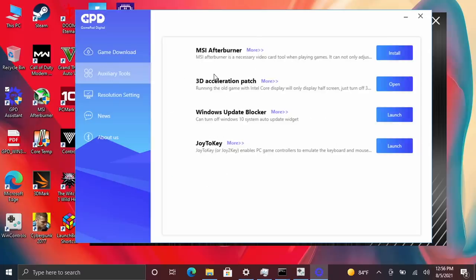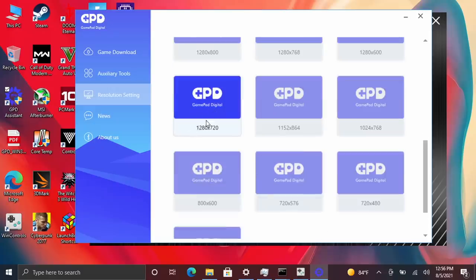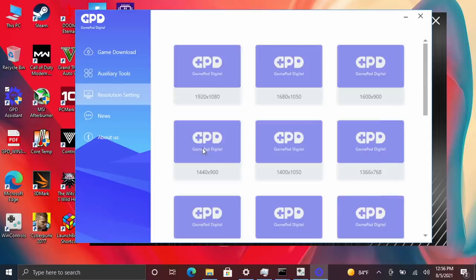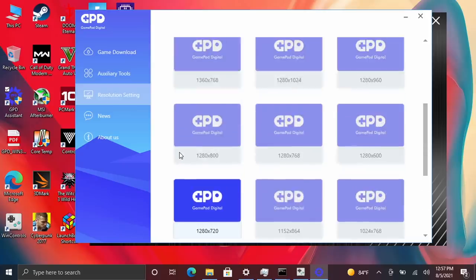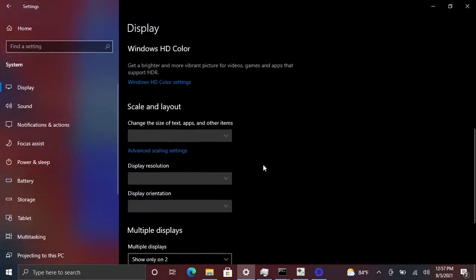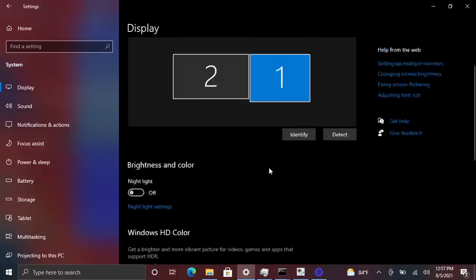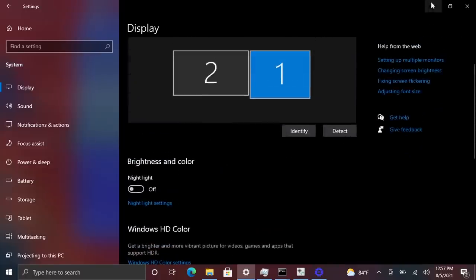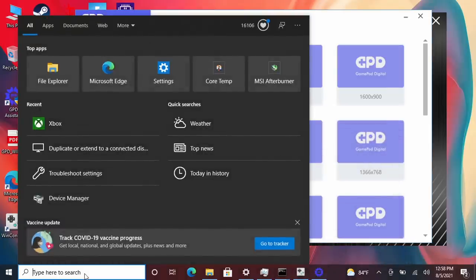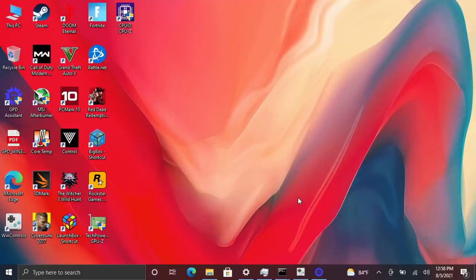The GPD Assistant comes in really handy — you can download Steam and Epic through it, and it also includes MSI Afterburner, a 3D acceleration patch, and Joy to Key. One of the main settings that comes in very handy especially in dock mode is the resolution setting. In dock mode you can open it up and set it right to 1080p for a bigger monitor. When using HDMI over USB Type-C, the Windows display settings won't let you change the resolution of the external display directly, but you can also change it from the Intel Graphics Command Center.